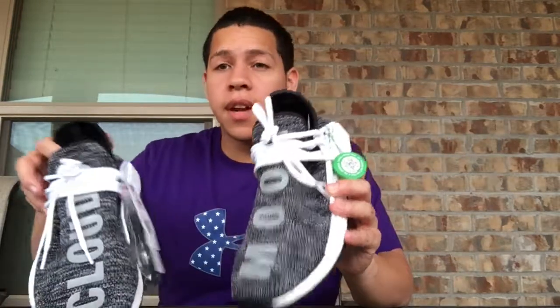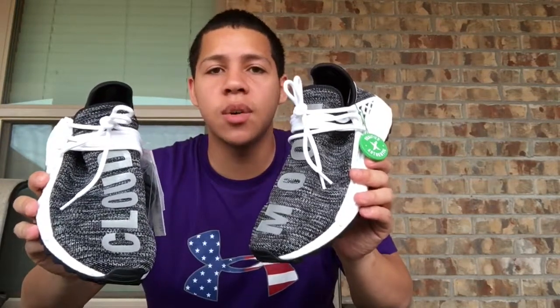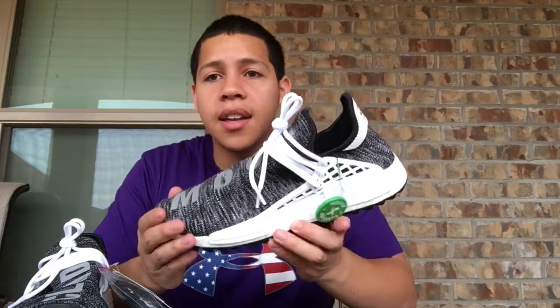Now these are very comfortable — I've tried them on. I wasn't sure about the sizing, but I figured if I got the same size I do in my normal NMDs and Ultra Boosts, I'd be fine. So if you guys are looking for a pair, go true to size — whatever size you wear in the Ultra Boosts and NMDs, go for that size. For me, I'm normally an 11, but in NMDs and Ultra Boosts I wear a 10 and a half, so a 10 and a half was a perfect fit.